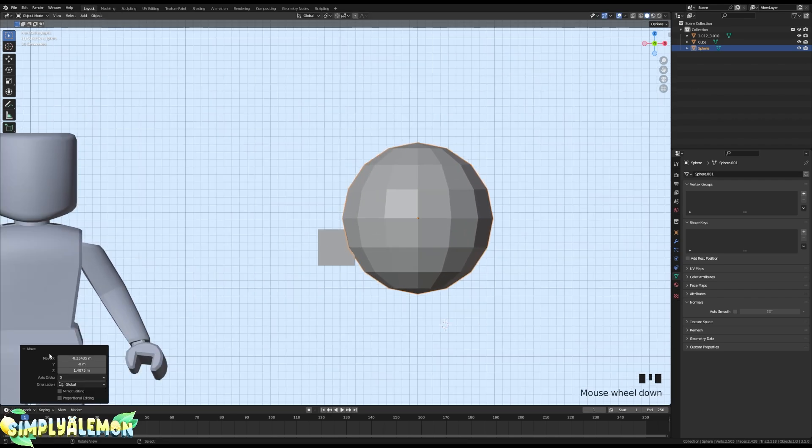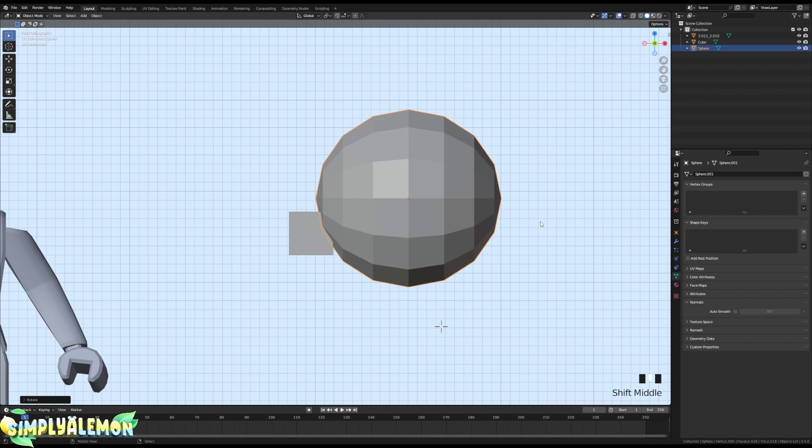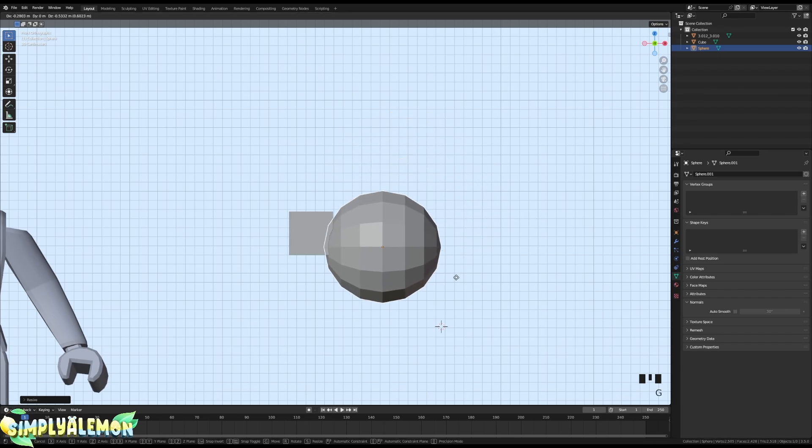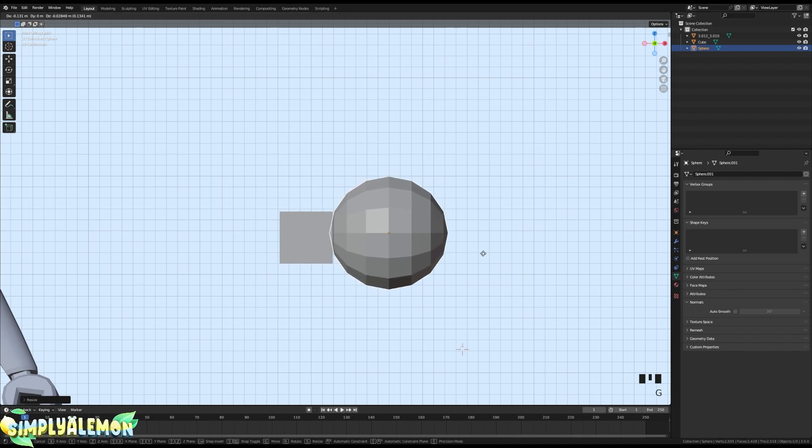I'm going to rotate this on the Y axis, so R, Y, then 90 on your keyboard, and I'm scaling this down with S. I'm going to put it next to the cube because I'm going to mirror it, but I'll hide the cube for now.